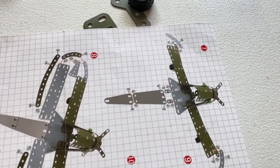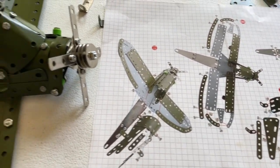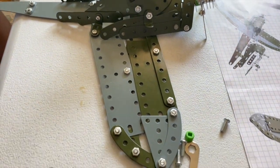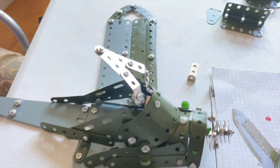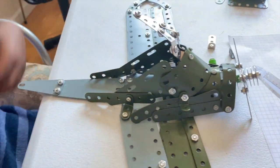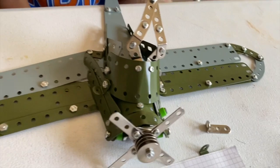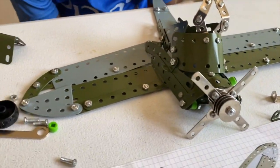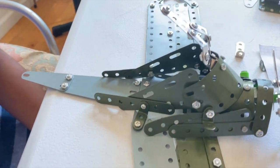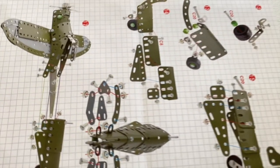I am officially done with steps eight, nine, ten, and eleven. After going step by step it started getting a bit repetitive, so I decided to speed up. Here's the final product of step eleven — it looks pretty cool and it's really beginning to look like a plane. I just need to finish the back, which is steps twelve through seventeen.